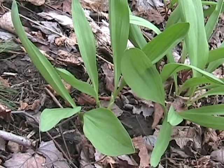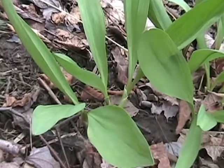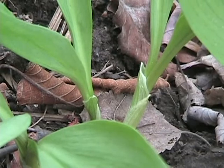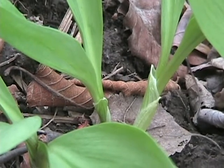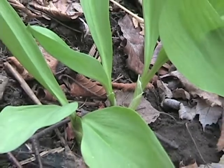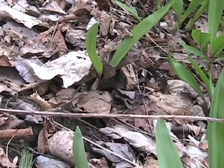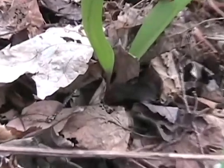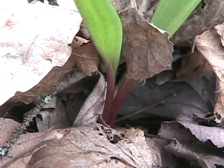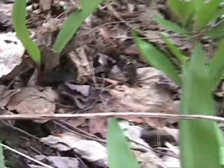You can see some growing right here next to the ones I just showed you. If you look at their bases, they do not have the reddish texture or color — they're bright green all the way down from the top of the leaf to the soil. Whereas right next door, you've got leaves that have the reddish base. Same plant — wild leek.